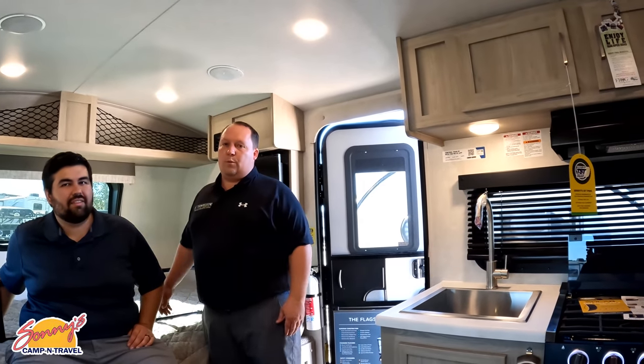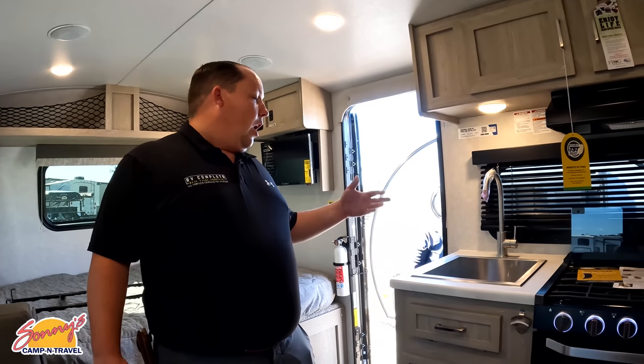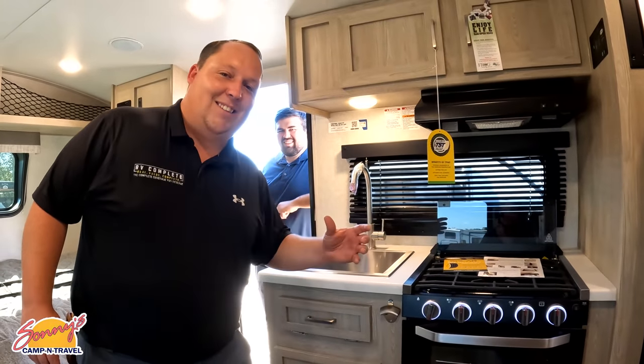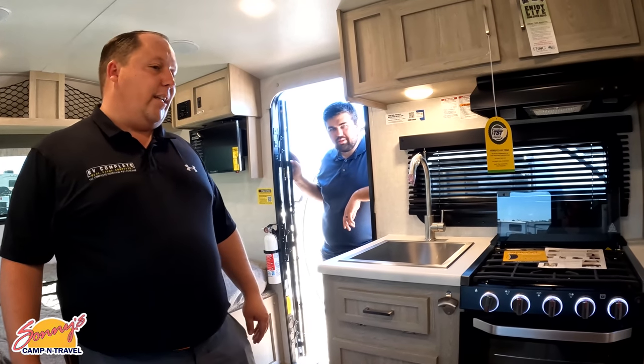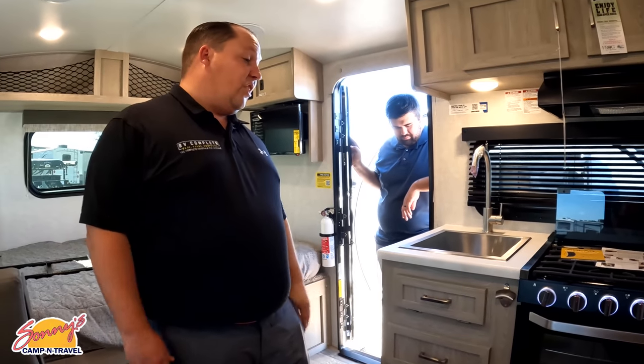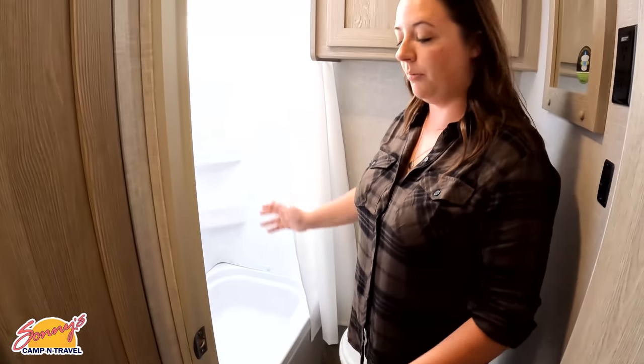Now three things we dislike. Dislike number one: there is little to no countertop space. I love the sink and the size of the oven, but there is just no countertop space for preparation. I wish they had done a little fold-up countertop — it just is what it is. Dislike number two: the shower. It's such a small bathroom — I don't think they should have done a tub in here because for taller people it's just not doable.